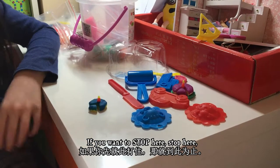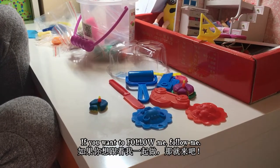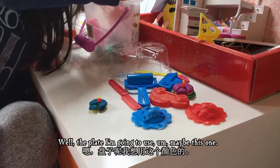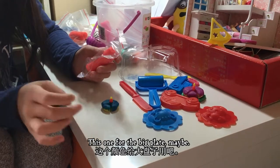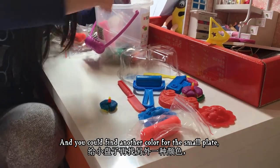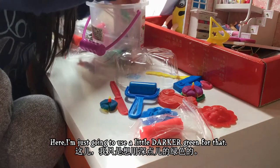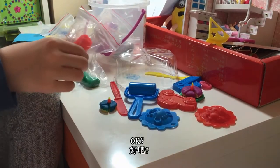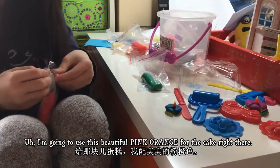If you want to stop here, stop here — it doesn't matter, but I'm still making the plate, so if you want to follow me, follow me. For the plates I'm going to use maybe this one, this one for the big plate. You could find another color for the small plate, or just use the same. I'm using a little darker green for the little plate here.